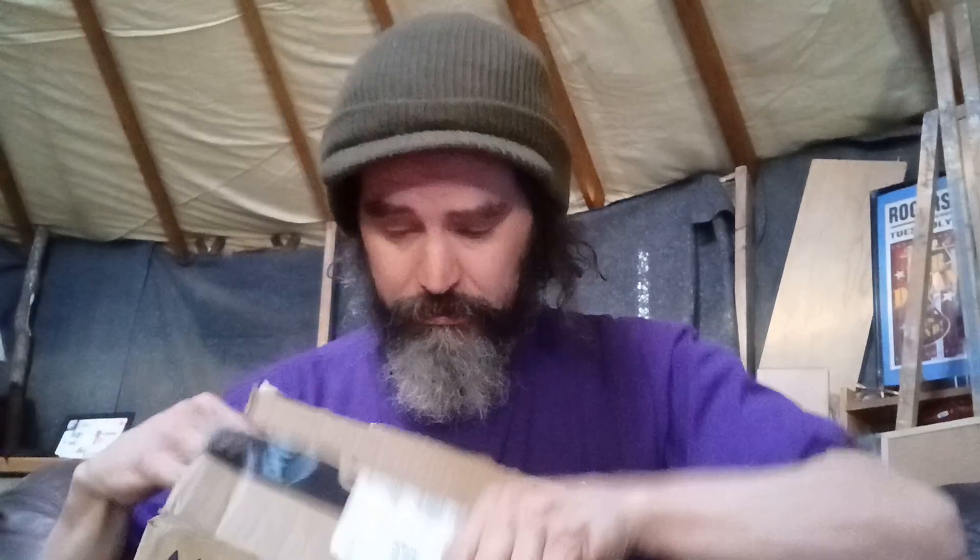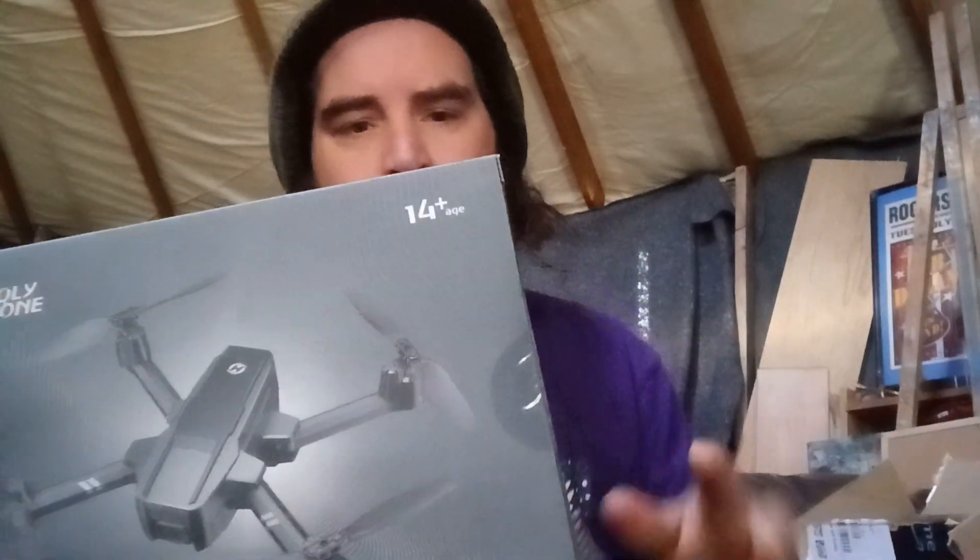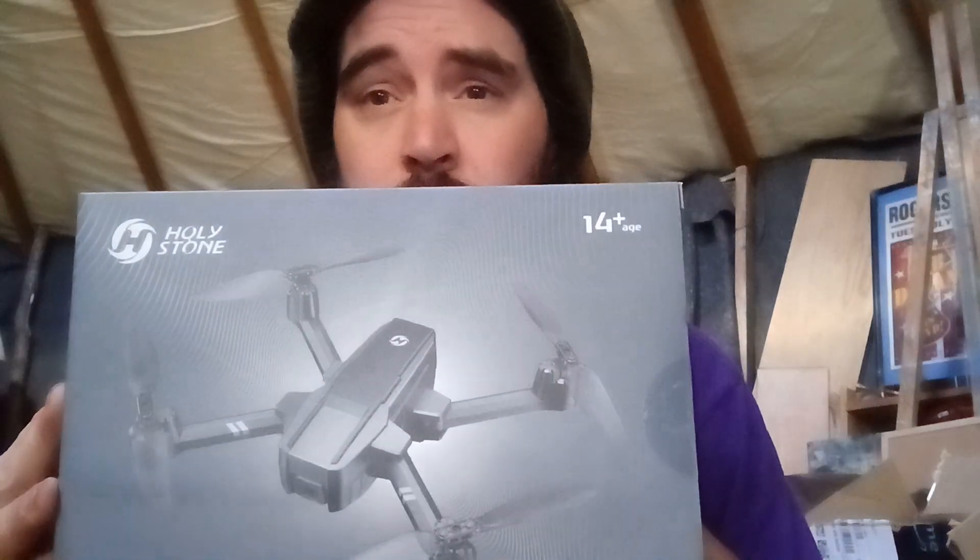My drone finally came in the mail, so we're gonna unbox it. Just got it from Amazon — it's the HS440, pretty light, really excited. This may take my recording to the next level, hopefully. It has good quality video.